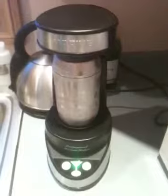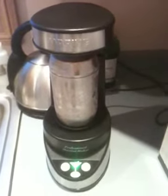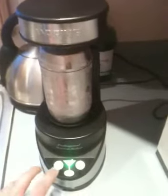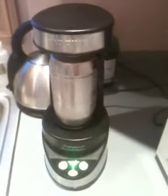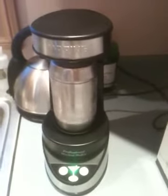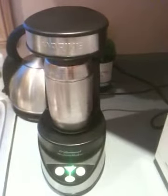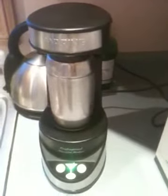Now comes the big choice. Do you want it stirred or shaken? Do not push both buttons at the same time. If you want it stirred, you simply push the left-hand button right here, and there it goes. I wouldn't leave and do an alternative activity for half an hour because your martini will be too diluted and it won't even be cold anymore.